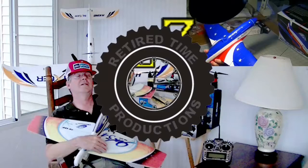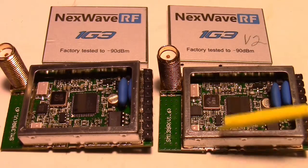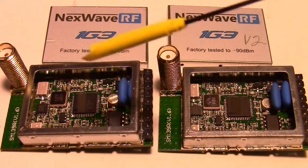Welcome to Retired Time Productions. My replacement Fatshark 1G3 receiver module just came in the mail. This is the new one over here, and this is the original one that had problems.